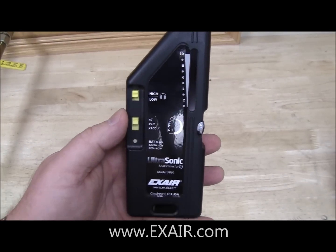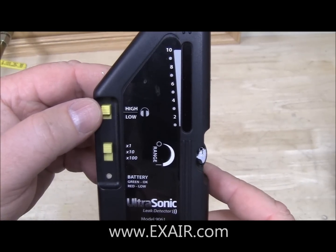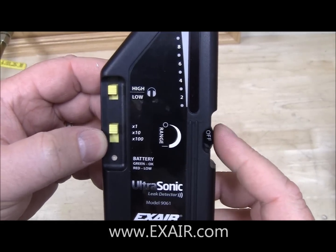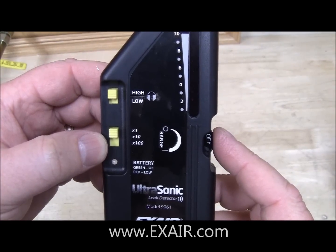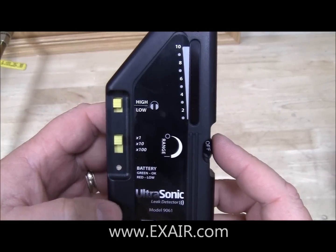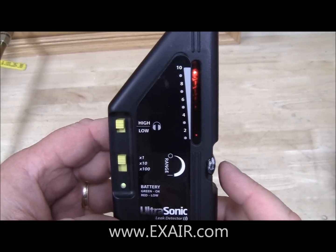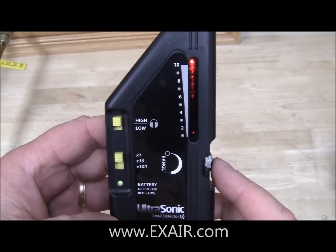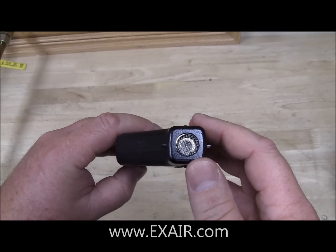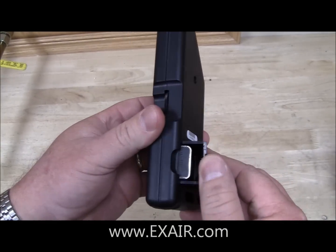Next I would like to show you the features of the leak detector itself. The very first item is going to be the high-low volume switch for the headphones, and then you're going to have the coarse sensitivity adjustment. On the right you're going to have a thumb wheel with a fine sensitivity adjustment, and you'll also hear that in the headphones as well. Lower left you have a battery indicator — green is good, red is low — and then towards the top right you have an LED indicator that gives you the relative intensity of the sound level that it's detecting. Finally, at the top we have the sound collector, and in the back we have a battery compartment for a 9-volt battery.